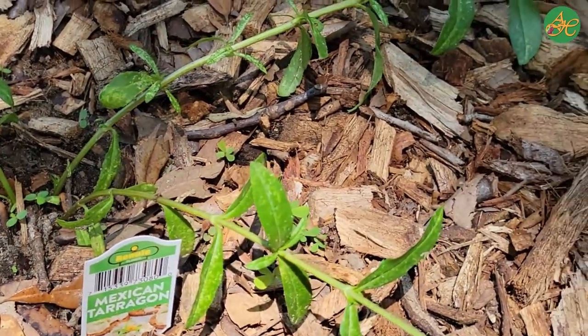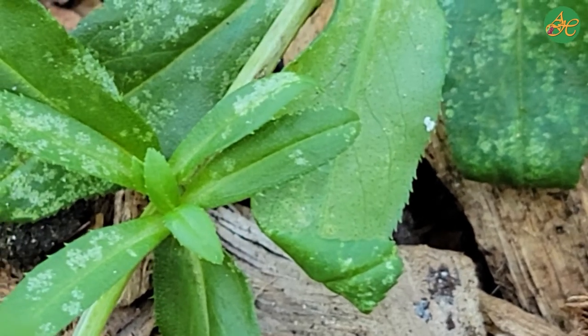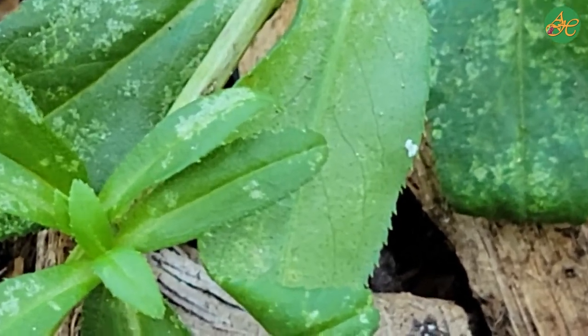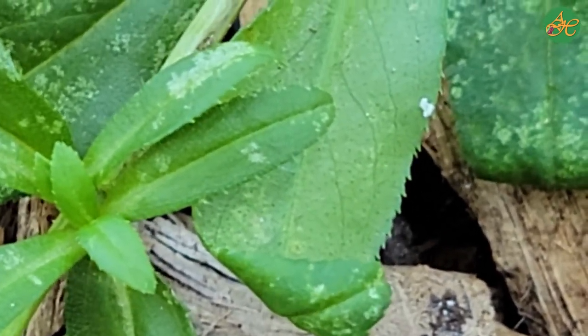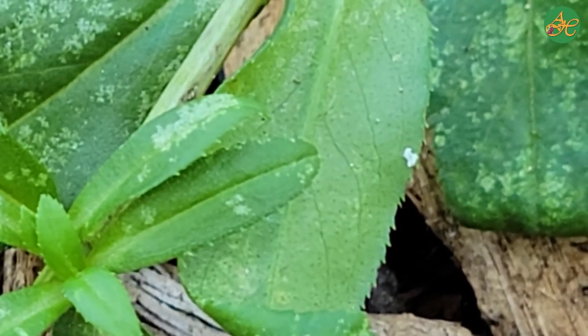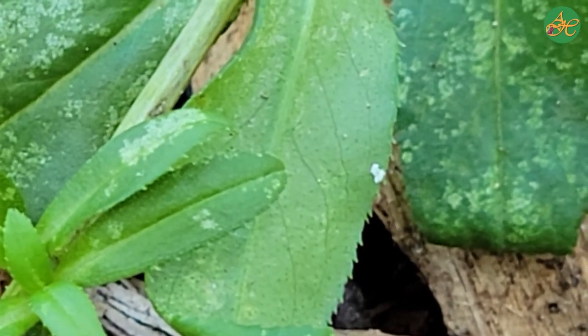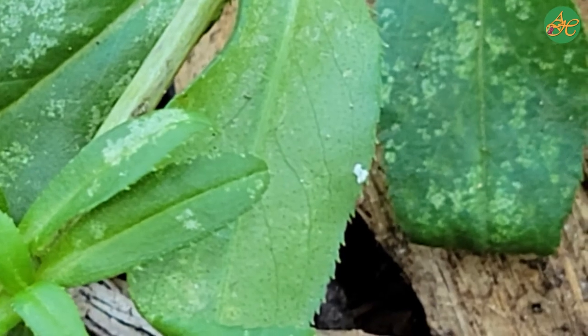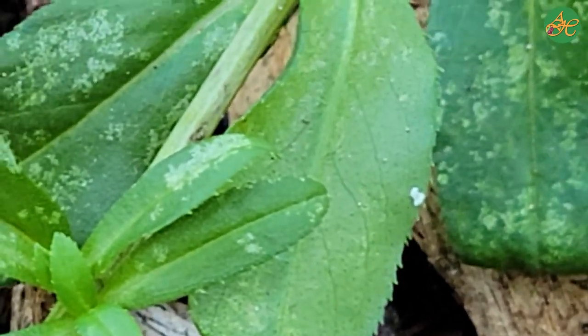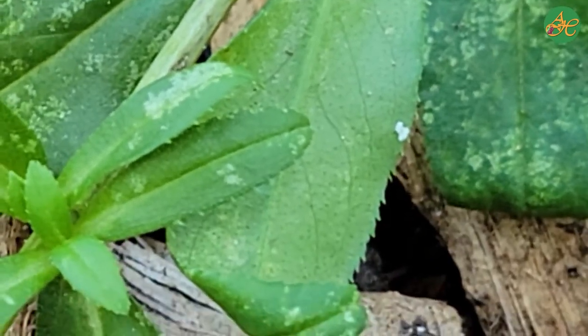Now we're going to zoom in on just one leaf. Take a note of the leaves and the edge of the leaves. Are they sawtoothed, jagged, smooth? Are there deep veins or valleys? What color are they? What shape are they?